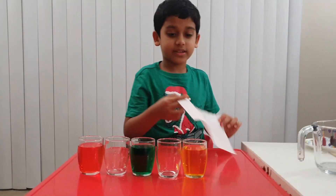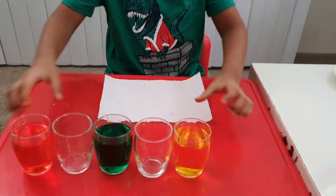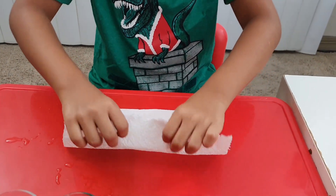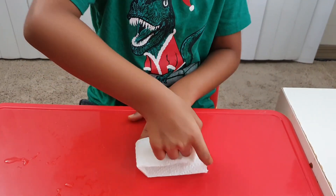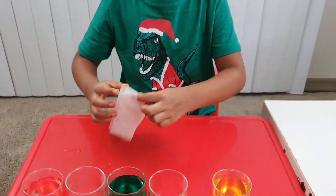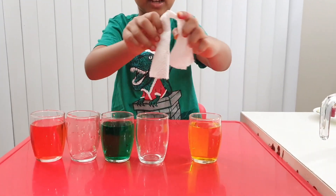Now let's take a napkin. Let me move these aside. I'm just going to sit here. First, fold it. Then fold it. And fold it. And fold it. So we're going to put it like this.